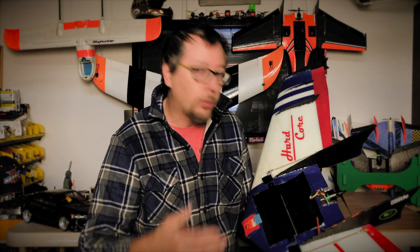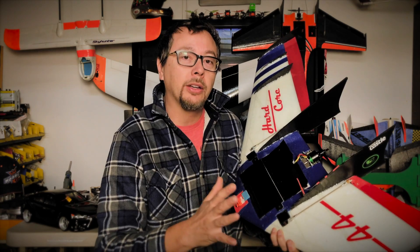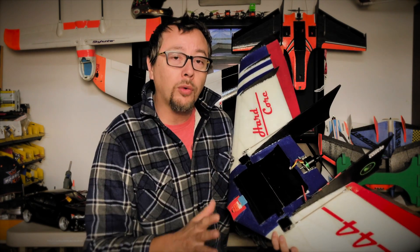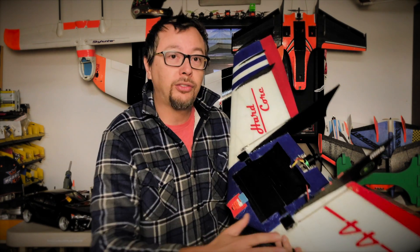So let's just talk a little bit about the wing, about the company Right Wing, and why you should support them. I've flown so many wings — if you guys have followed my channel, I fly a lot of wings. The Hardcore 44, hands down, is the best wing that I've ever flown in this size.